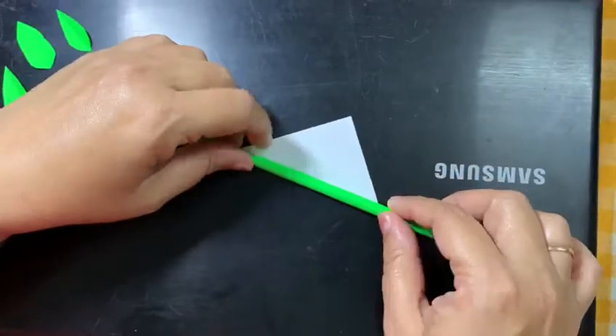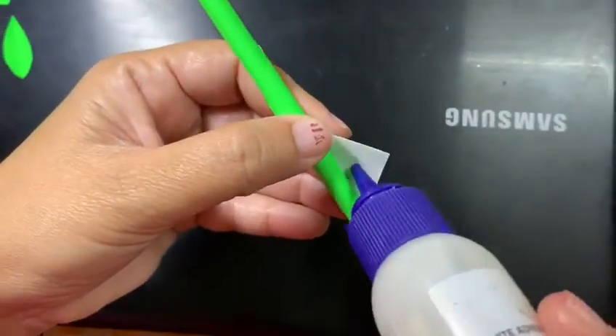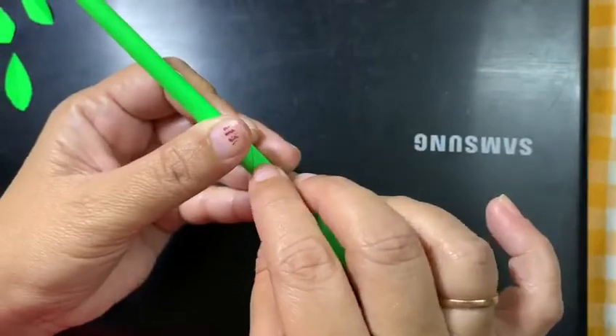And once you reach the edge, the end, use the fevicol, apply the fevicol and stick it.